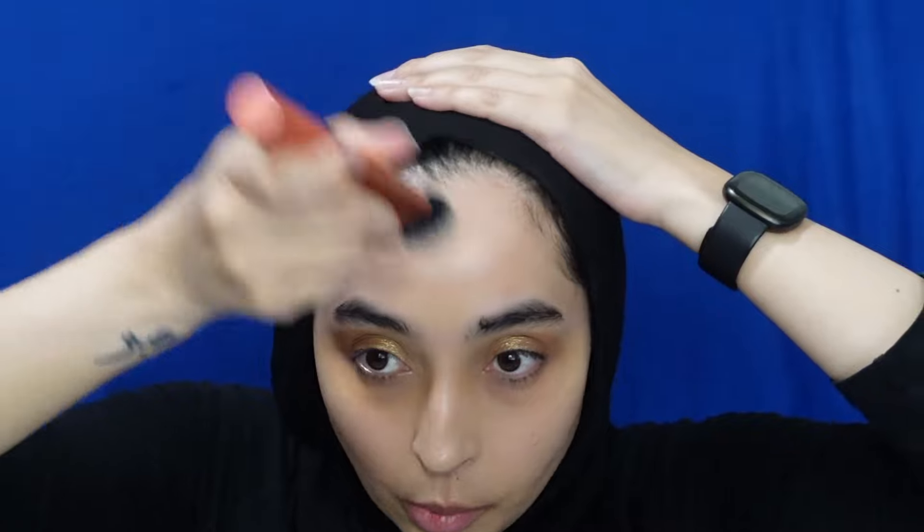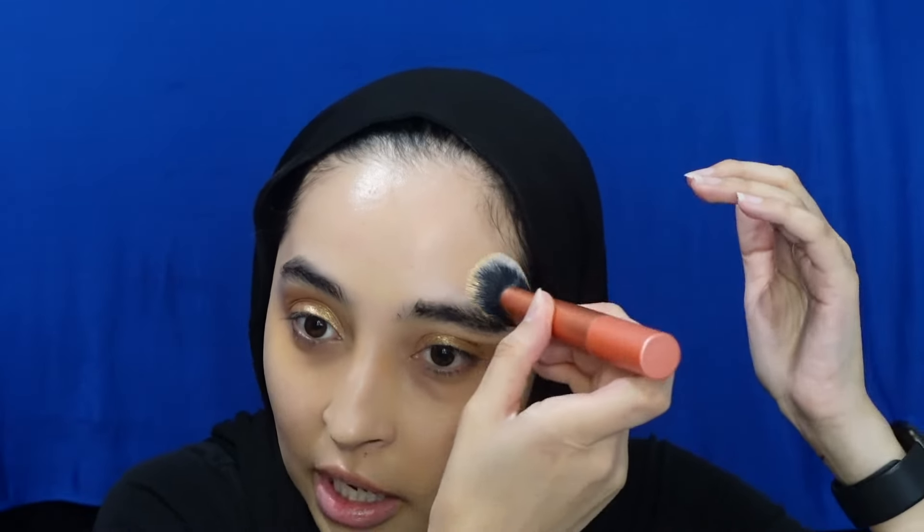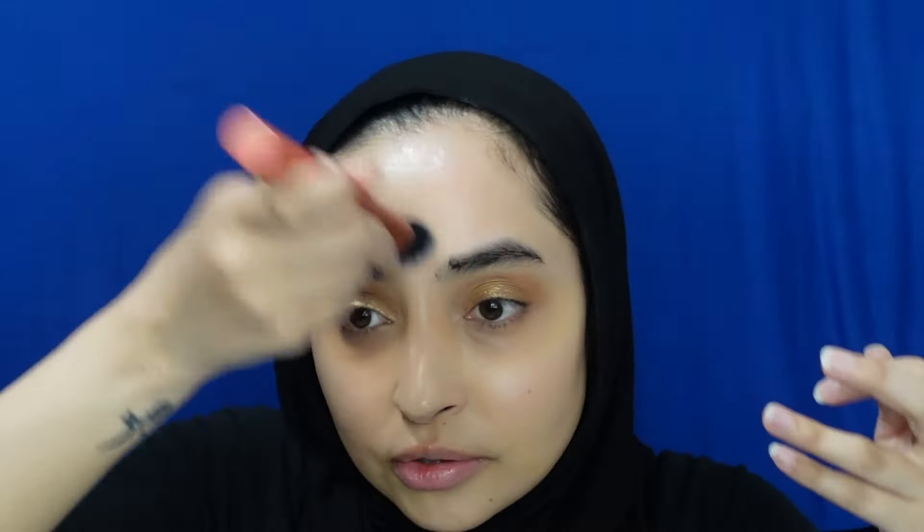I'm going to blend this out with the Real Techniques 200 Expert Face Brush, buffing it in and trying to pat rather than swipe. The shade selection for this was really good — I think it's a great match for my skin right now. I didn't notice any oxidizing, but that's something I can watch out for today. This does have SPF, so I'm not sure about flashback in photography, but that's also untested. That's the first layer blended.